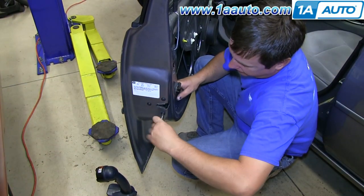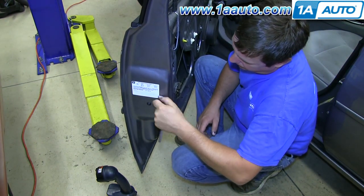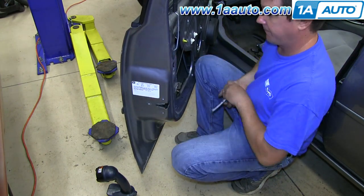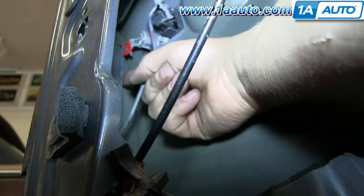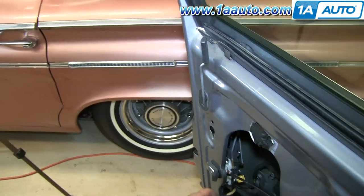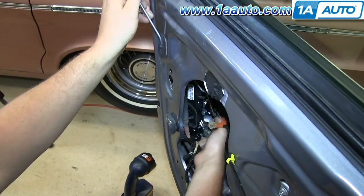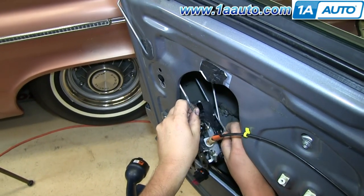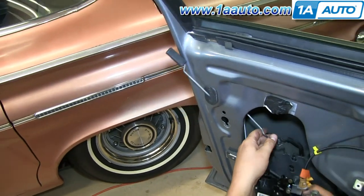There are three T30 Torx bolts that hold the latch to the door. Remove those. Up inside the door, there is a rod that attaches to the lock — push it back and out of its clip. Now we can remove the latch assembly. The rod that came down into that yellow clip gets in the way a little bit, so once we get that out of the way, we can bring the latch mechanism out and manipulate it off of the lock knob rod.